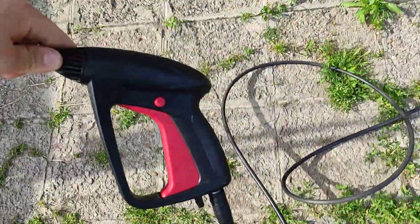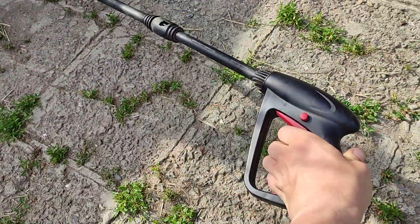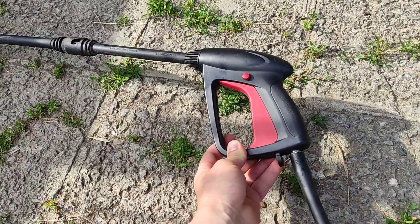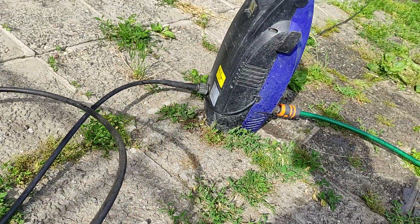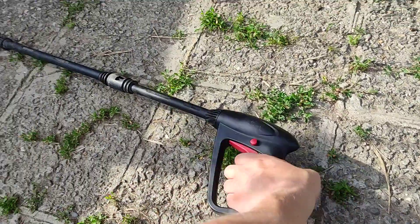I went the next day to the village site and I can show you it's working perfectly fine without leaking. Now it's pressurized, you can see it — it's working.